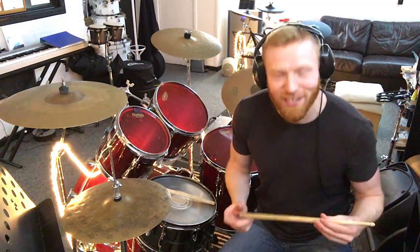Hi drummers, hope you're well. Quick video for you about holding the drumstick. This is going to be short and sweet, but I thought it deserved its own video.